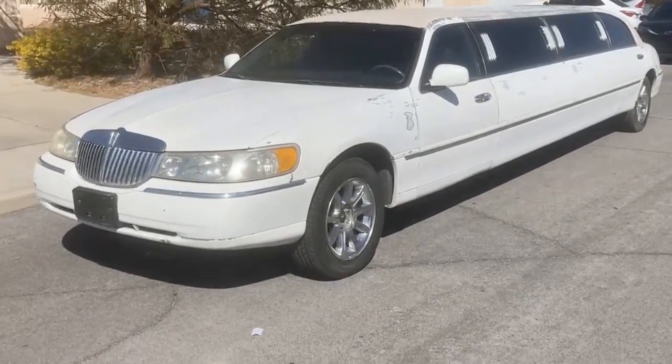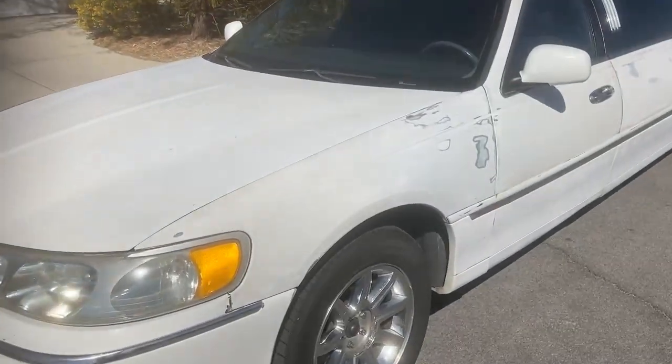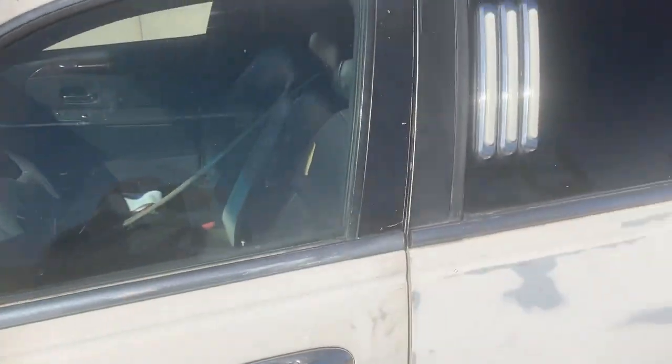Hi everyone and welcome. I'm going to show you everything wrong, as far as I'm aware, with my 1998 Lincoln Town Car limousine. Starting with the body — obviously you can see it's not pretty. The previous owner did try to fix some of it, didn't do a very good job.